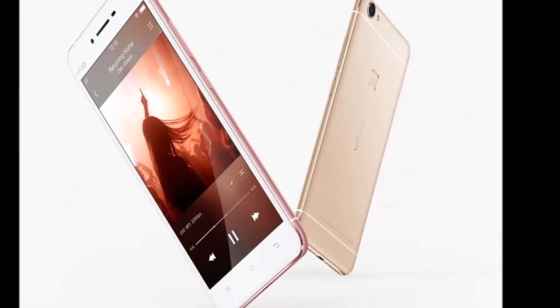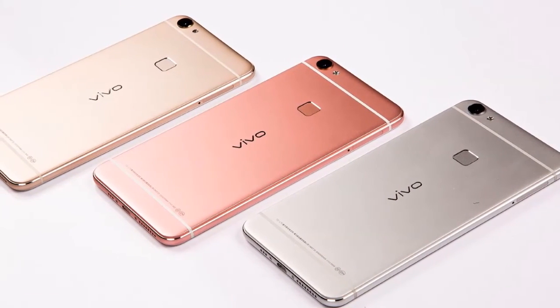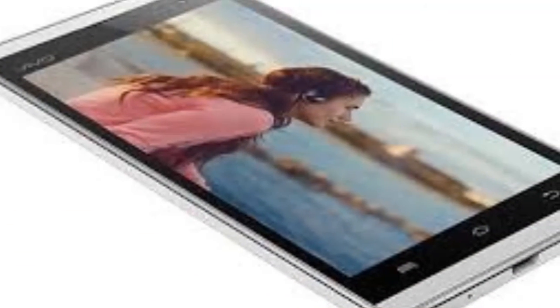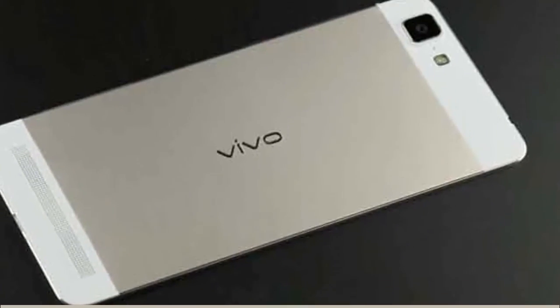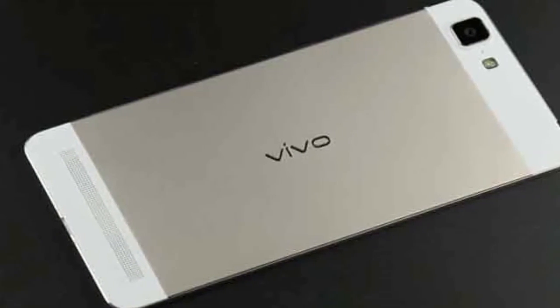The rest of the specifications are the same as the Vivo X6. The Vivo X6 and Vivo X6 Plus house the same fingerprint sensor placed at the rear panel below the camera. The sensor is claimed to unlock the screen within 0.4 seconds, and it can also be used as a self-timer shutter button for taking selfie images.